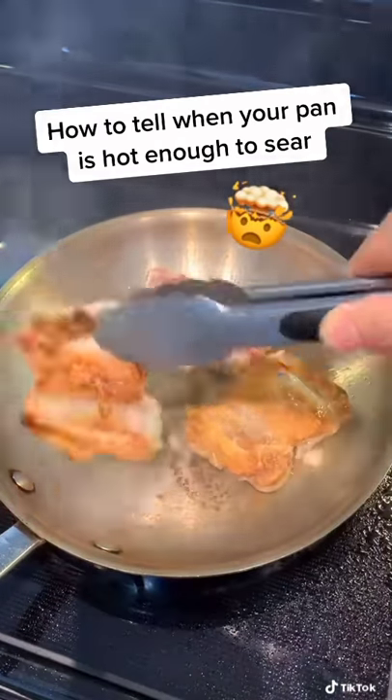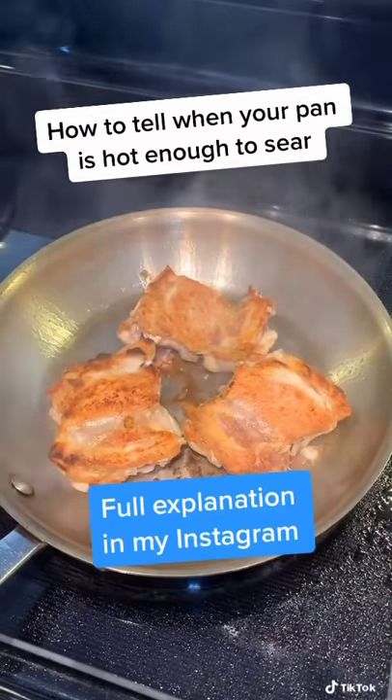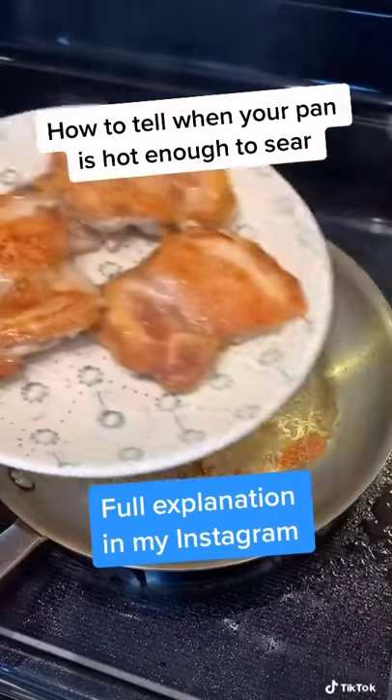And look at that color, yeah! So this water test works on any metal pan, and you can sear anything you like.